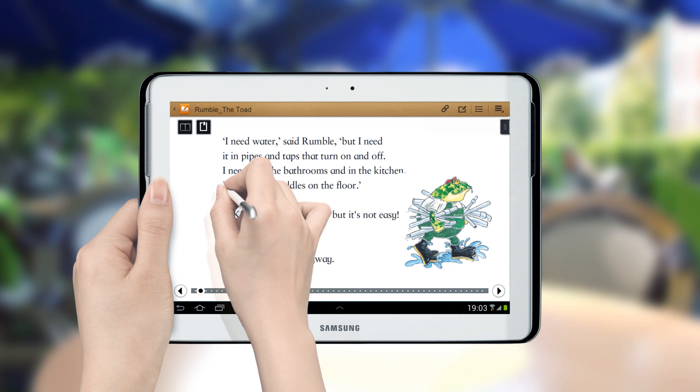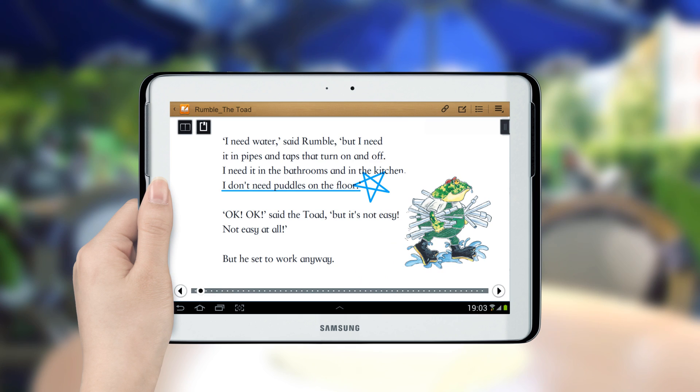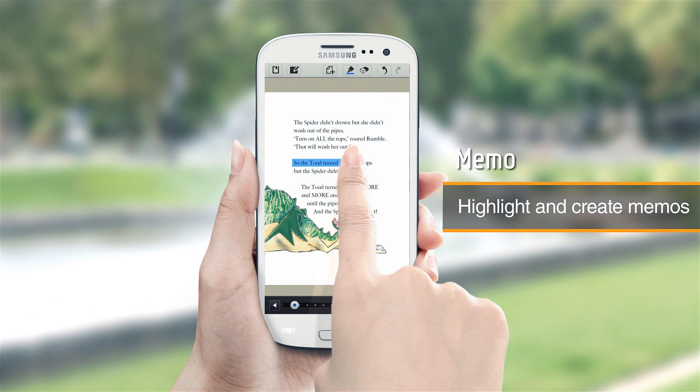Use your S-Pen to write notes on pages or create memos, and highlight important text.